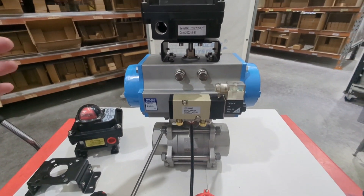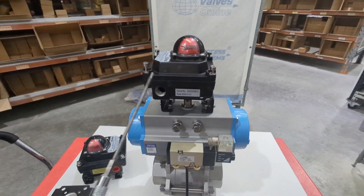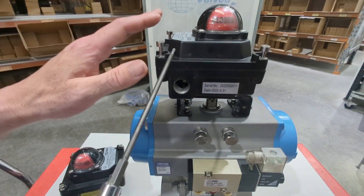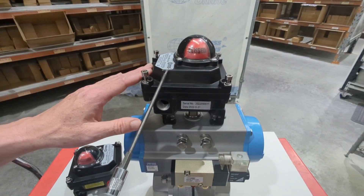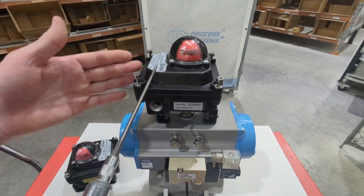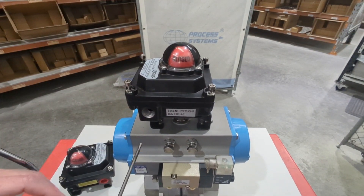That shaft is a continuous shaft that runs from your limit switch box all the way through — this is a rack-and-pinion pneumatic actuator — all the way through down to the shaft which connects to the bore. So you've got a mechanical linkage there, so whenever the actuator turns the valve, the limit switch box will also turn at the same rate. This limit switch box has two M20 cable gland entries. The IP rating is IP66, and that's only achieved if you use the right cable gland — otherwise you'll get ingress of water or dust through the cable gland, so it's important you use the correct ones.